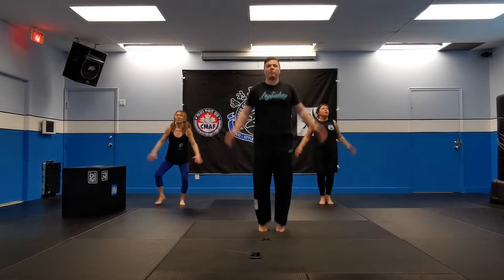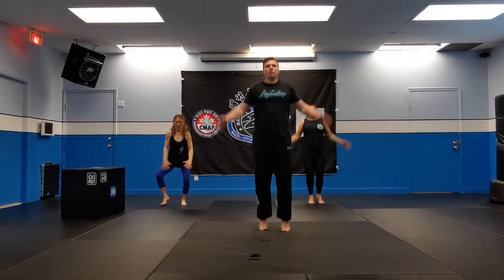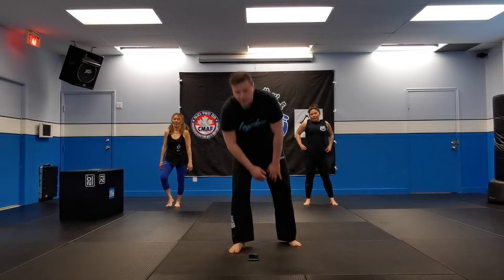Good work, guys. Remember, keep breathing. Keep breathing. Arms above the head. Legs out. Fifteen seconds left. Five, four, three, two, one, and stop.